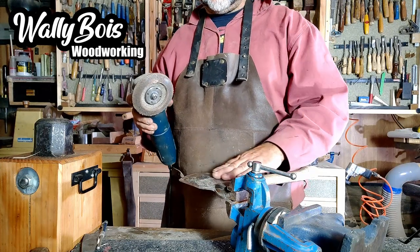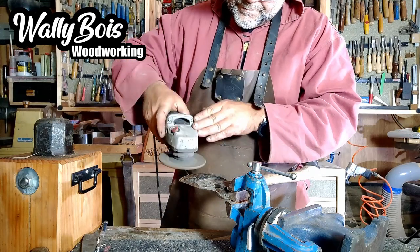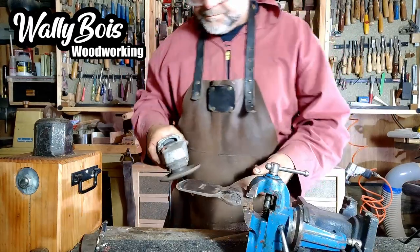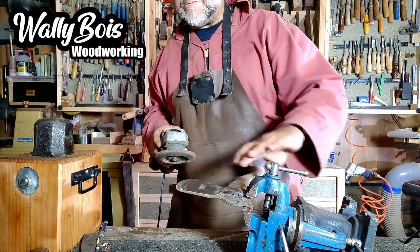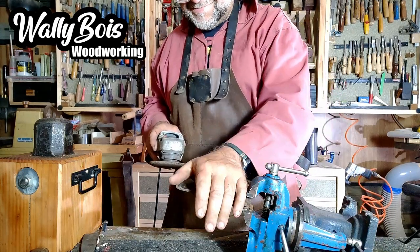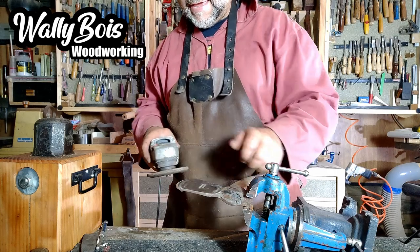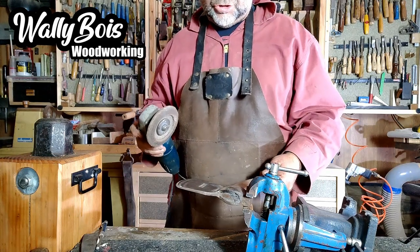What we're going to do first is use this to clean up the faces — remove the surface rust. I'm not too worried about making it pretty; I want to make it functional. Now I'm going to use the angle grinder with the sanding disc to do a primary grind on the edge, to take away any notches made by use — maybe hitting a stone or a nail.